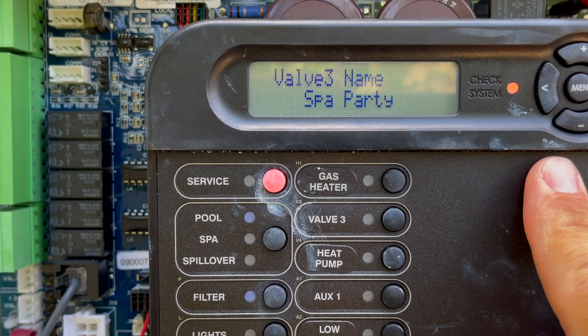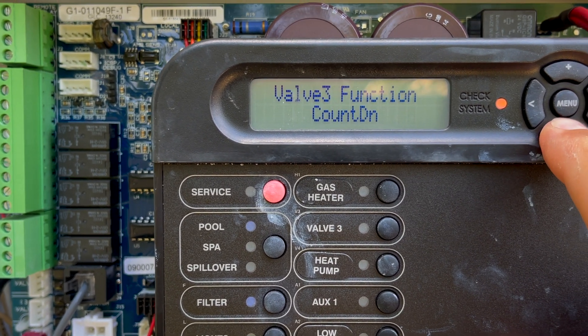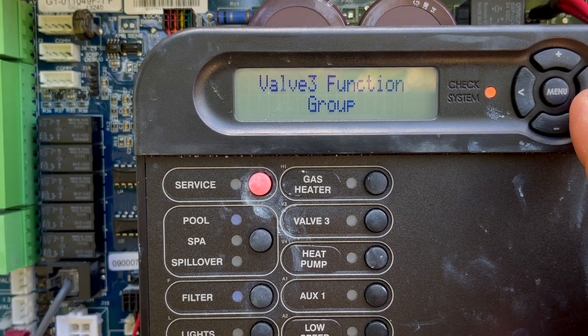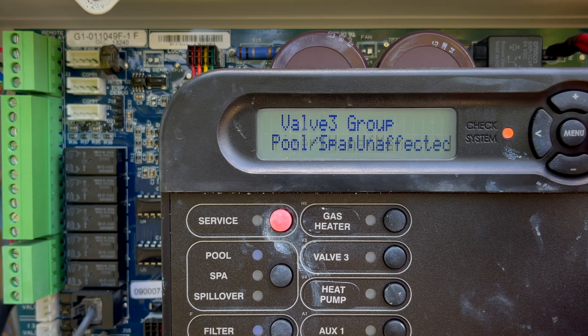He wants a spa experience, so that's what we're going to give him. Hit the right arrow. Now the function here — we want to set it to 'group,' because what we're going to be doing is turning on a bunch of things at once. Timer we're going to leave alone — it's manual, so you can turn it on whenever you want.